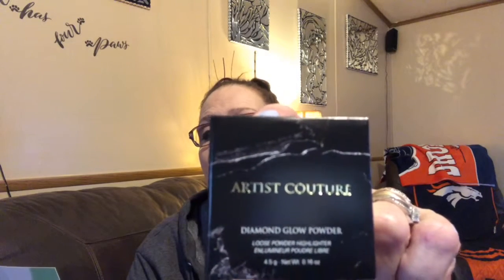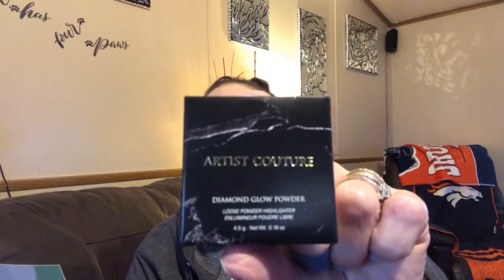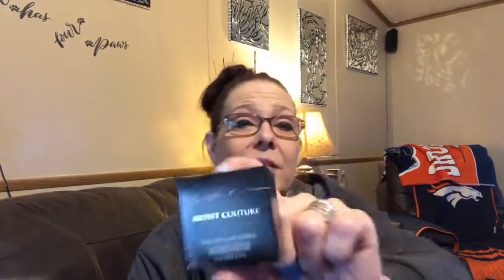First up we have Artists Couture Diamond Globe powder. This all-natural, vegan and cruelty-free loose powder highlight can be used on the eyes, lips, face and body. This versatile formula is highly pigmented and suitable for all skin tones — create a subtle luminous finish or layer on for an unreal glow. Retail value is $27. I do like the marble packaging — that is very pretty packaging.